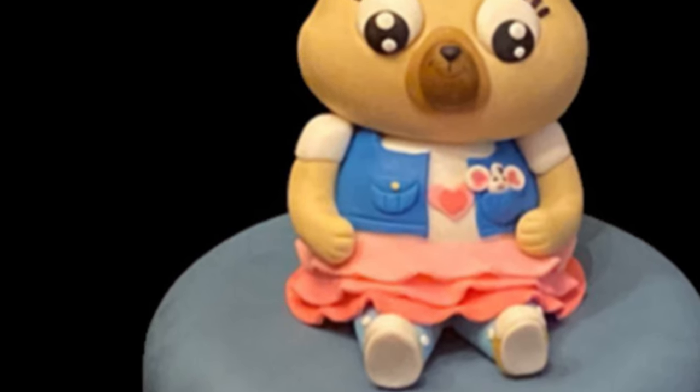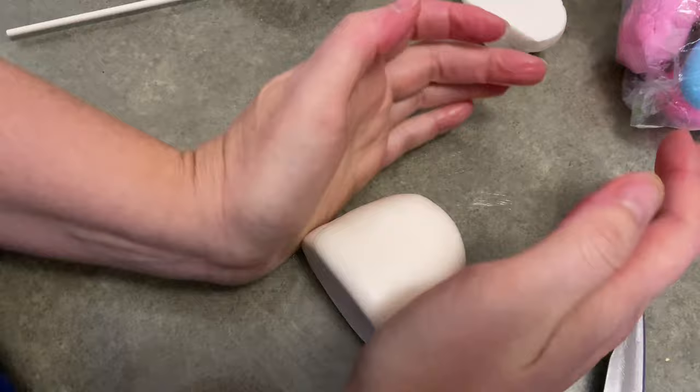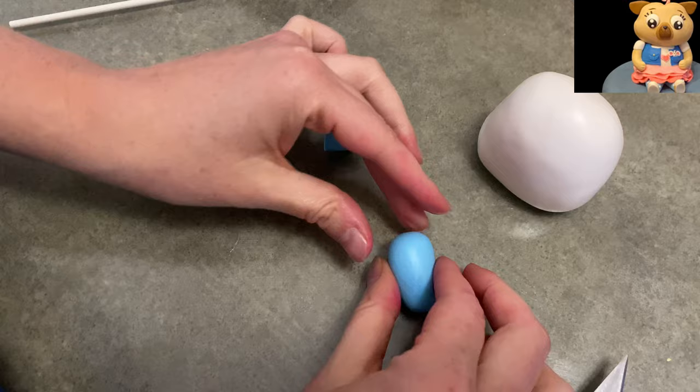Hey everybody, welcome to Cakedastic Cakes. It's Jen and I'm going to show you how to make Chip and Potato out of gum paste. Now before we begin, if you guys need any supplies, check my links below to find anything you might need. All right, here we go.